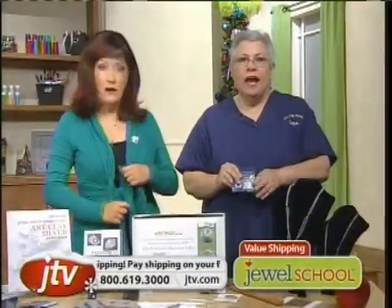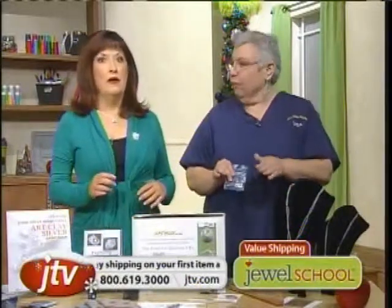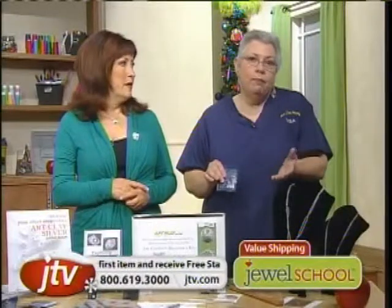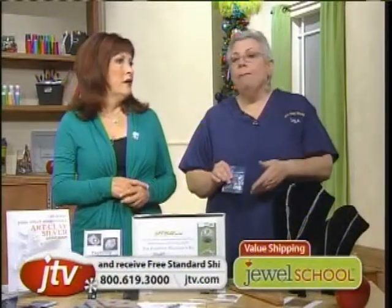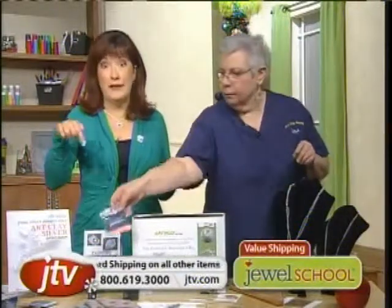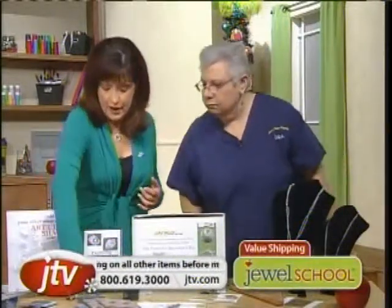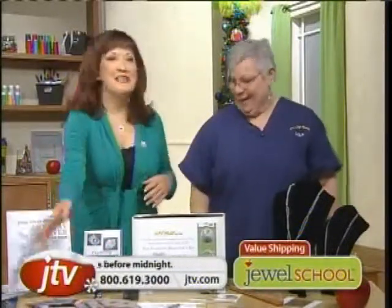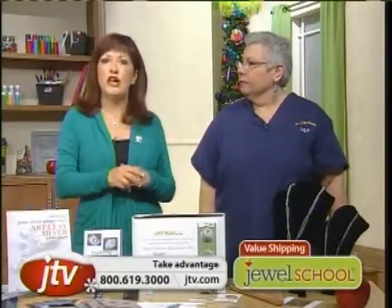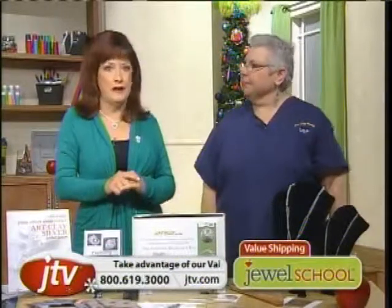When you're using it and firing it, you have to have the room ventilated — you have to be safe and cautious, like anything that's firing. But you don't have to worry about fumes. We were firing in a conference room here at Jewelry Television, five or six of us, and everybody was completely fine. That's why it took us years to find this product — that was a standard for us.